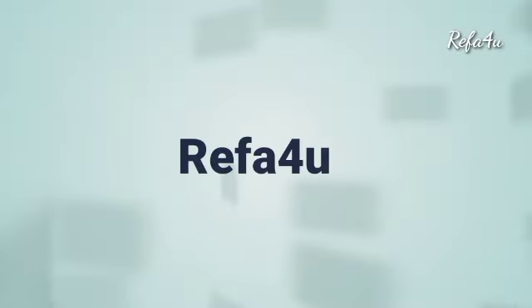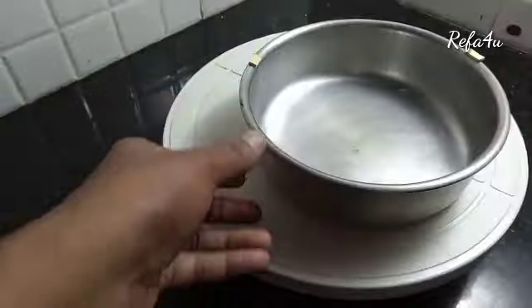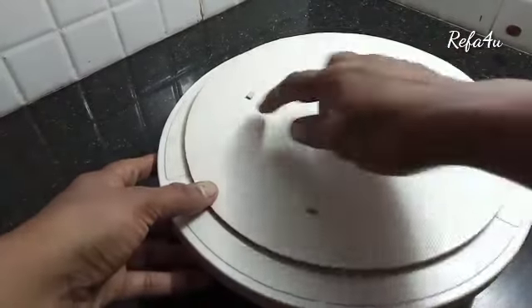Hello everyone, welcome to Refa for you. I have a cake board and a 6-inch cake.